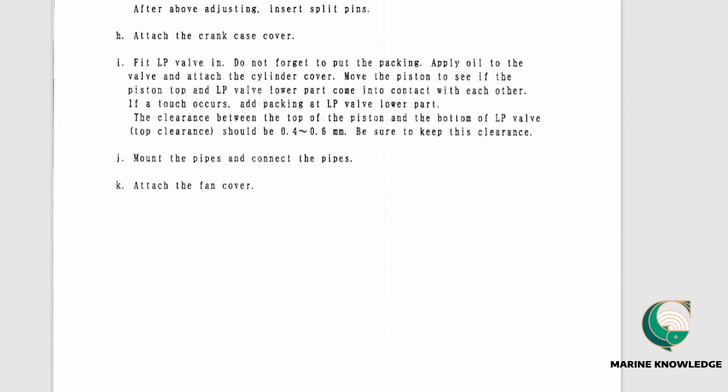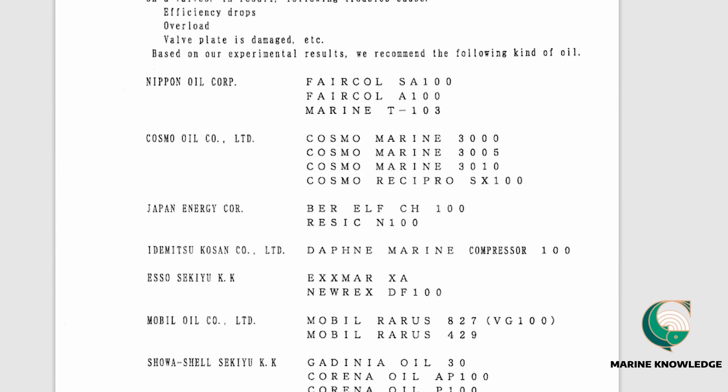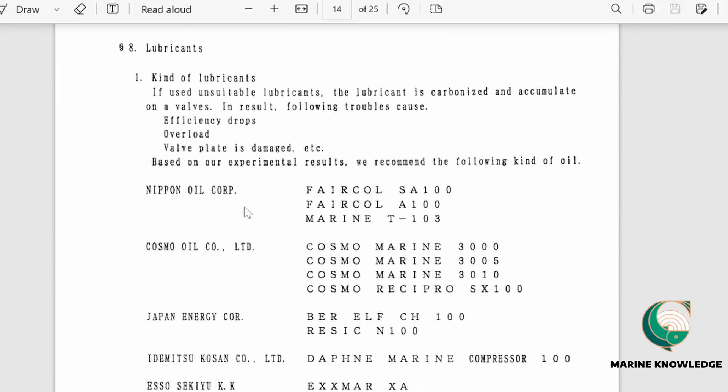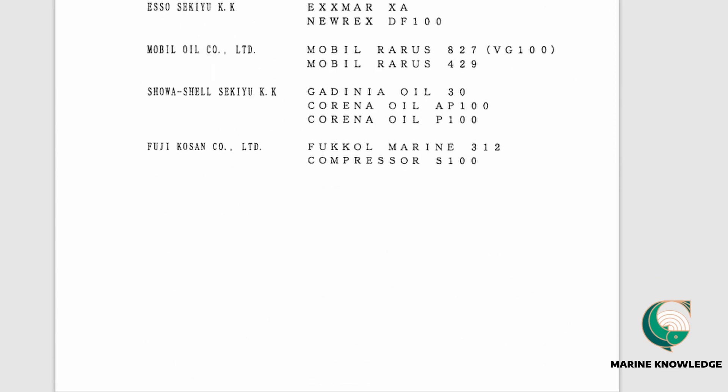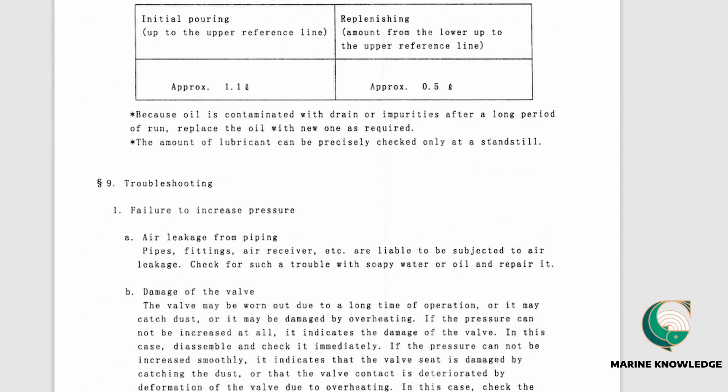The lubricating oil section tells you which oils the maker recommends. If you are unsure which oil to use, refer to this page. It also specifies how much oil to fill initially and how much to add for replenishment — approximately 1.1 litres initial fill and 0.5 litres for topping up.